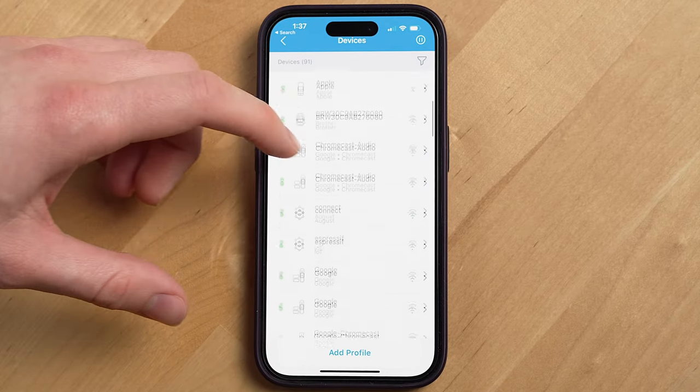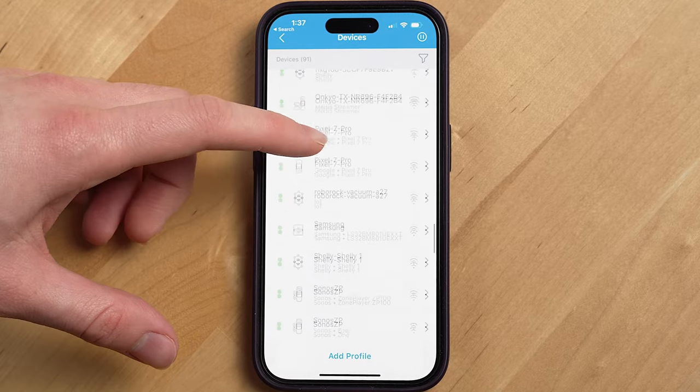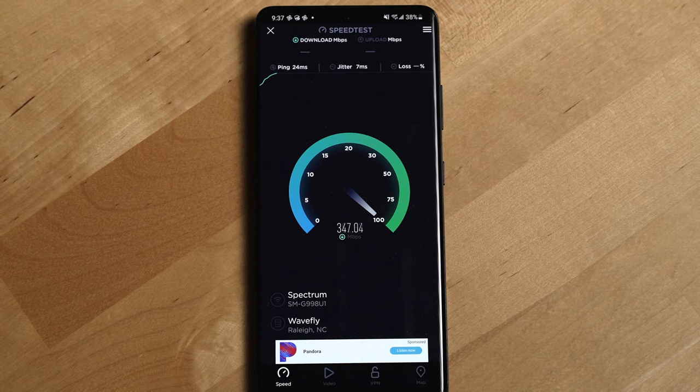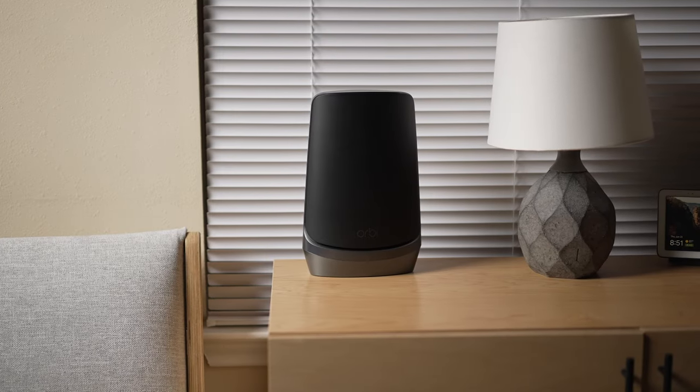This mesh router system easily handles the almost 100 devices I have on my network at any given time, which older routers that don't even have Wi-Fi 6 will often struggle with. I've never had an issue with Wi-Fi speeds with this router on any device, and the range of this network has been incredible. I'm easily able to pump out enough Wi-Fi signal across the street to my garage so my car can download software updates over Wi-Fi even with the garage door closed.